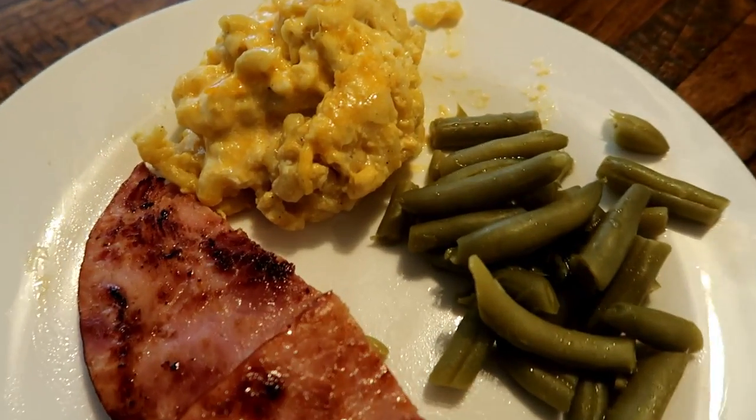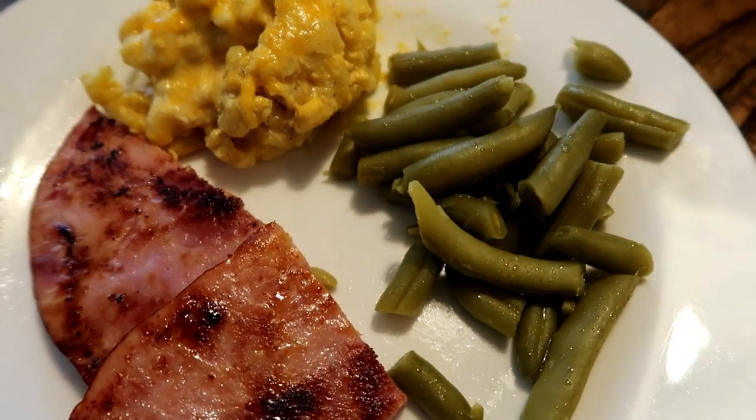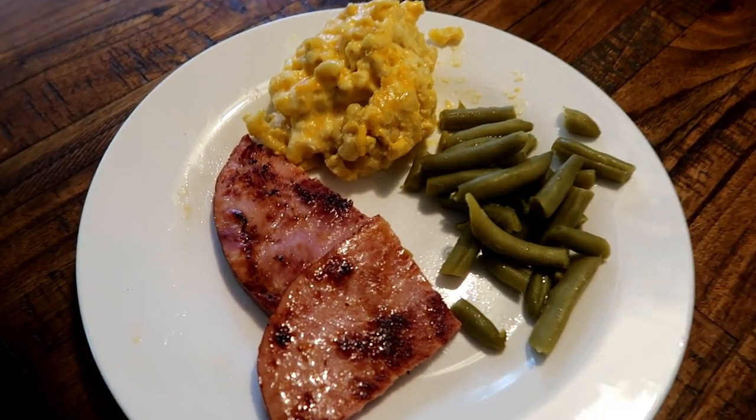Last meal for the week: crock pot macaroni and cheese with some ham and green beans on the side. Thanks so much for watching, y'all, and I'll see you in the next video.